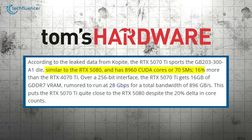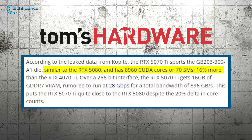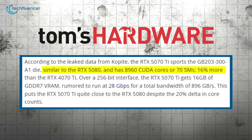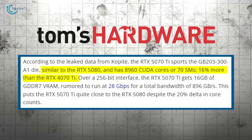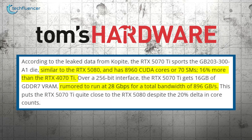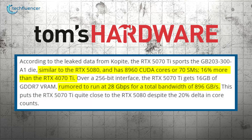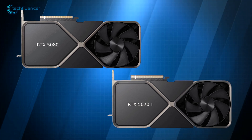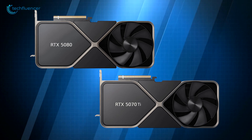The RTX 5070 Ti delivers 8960 CUDA cores organized into 70 streaming multiprocessors — a notable 16% improvement over the 4070 Ti, which promises a considerable performance uplift. If reports are accurate, the memory operates at 28 gigabits per second, aimed to offer a total bandwidth of 896 gigabits per second. This level of bandwidth places the 5070 Ti closer to the 5080, even with a 20% difference in core counts.